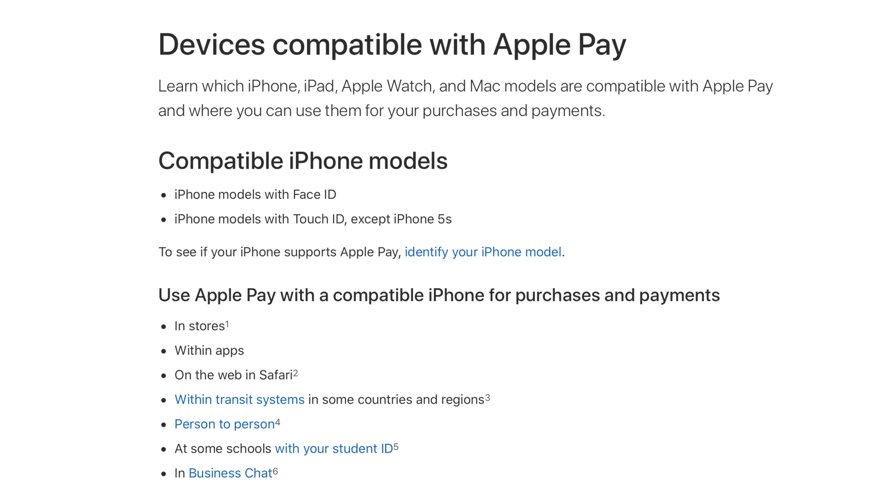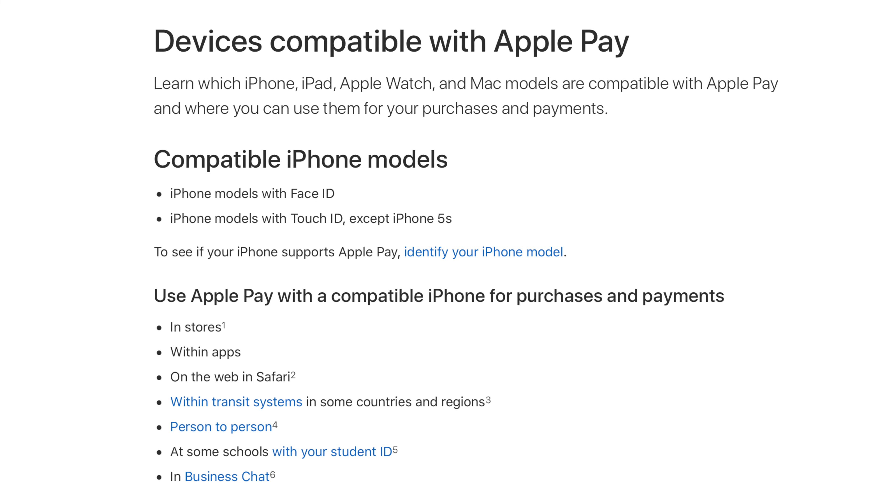For this video, I will show you how to activate and use Apple Pay on your iPhone as well as your Apple Watch. So let me show you how to activate Apple Pay on your iPhone. Firstly, you will need an iPhone that supports NFC — that's at least iPhone 6 and above, which I believe most of you already have.